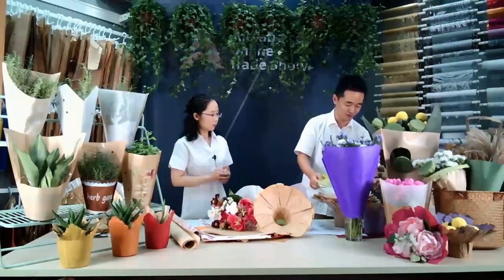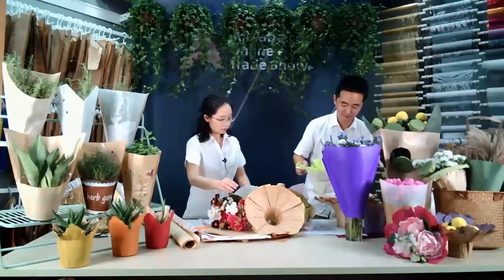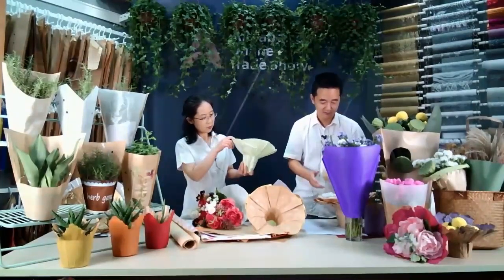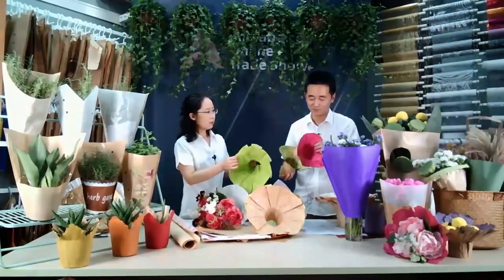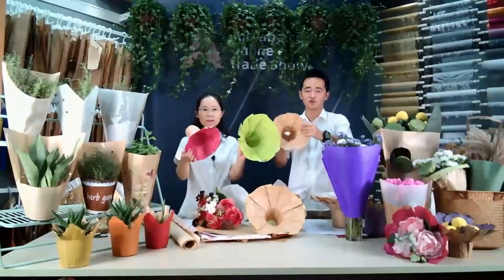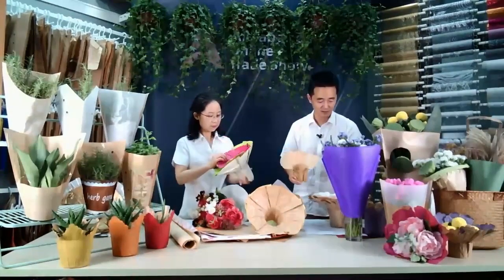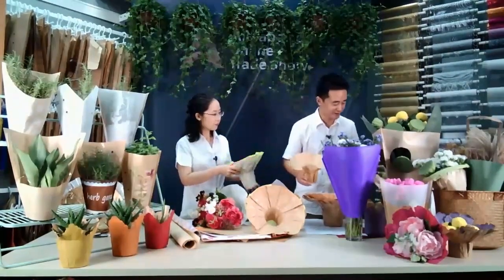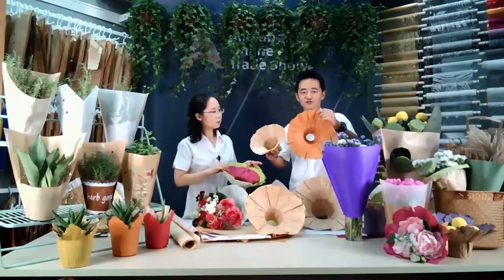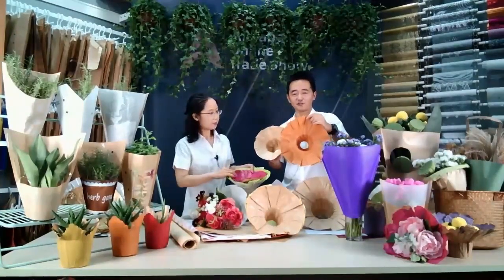I can show you some different other colors. This is light green. What color? Dark purple. Also the original craft. With different styles. This is orange — I think many friends from the Netherlands love this color.